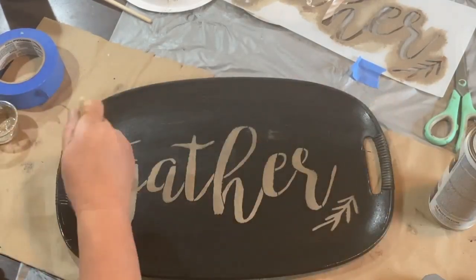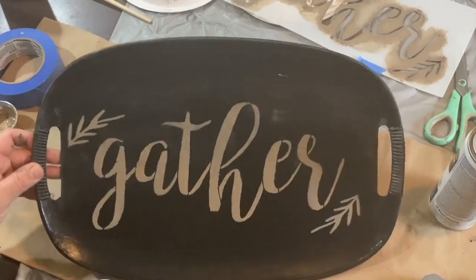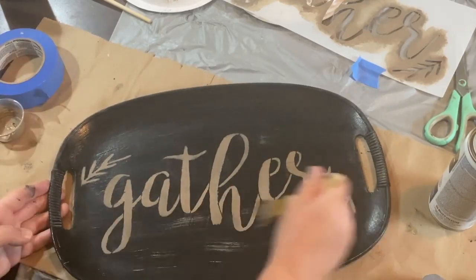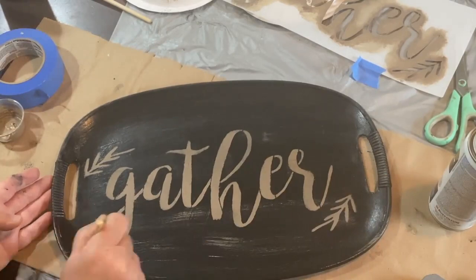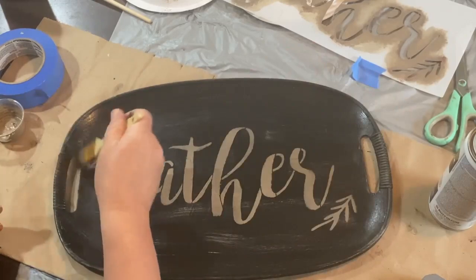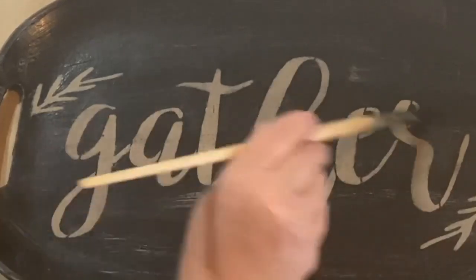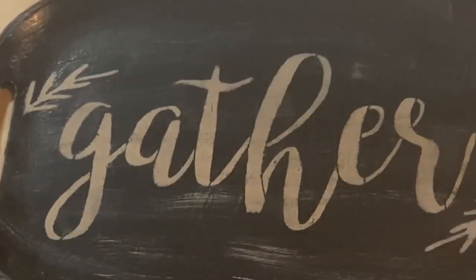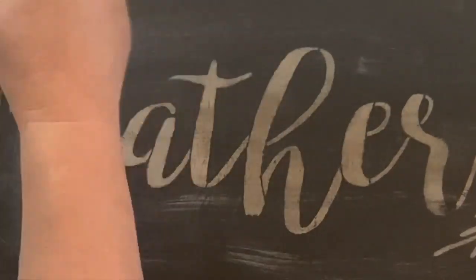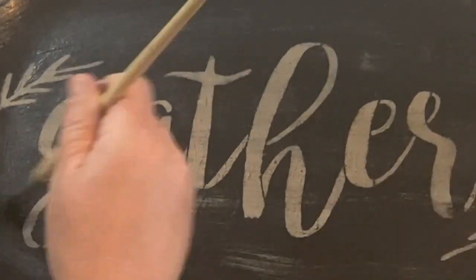Now I'm just taking a dry brush of the mushroom paint and distressing around the whole tray, doing a little bit heavier around the edges, giving it some character and dimension. Then I'm taking my black paint brush — wiping it off a bit — and dry brushing black to distress the 'gather' and the sprigs, because I can't take sandpaper to this or it will go back down to the original, and I don't want that.